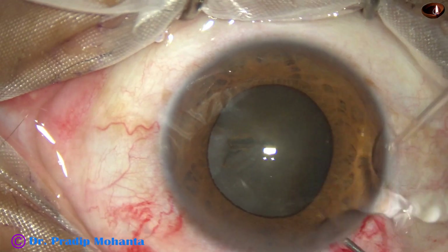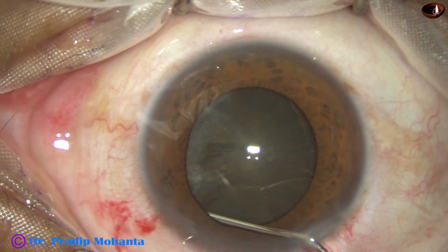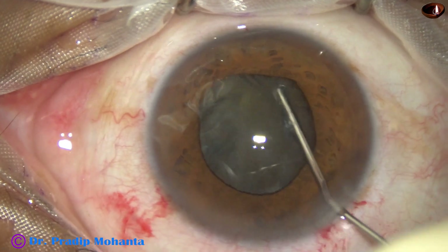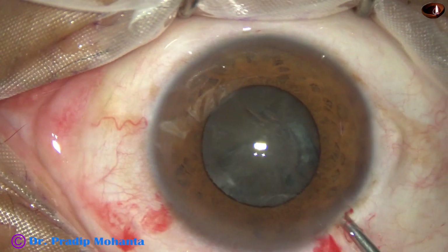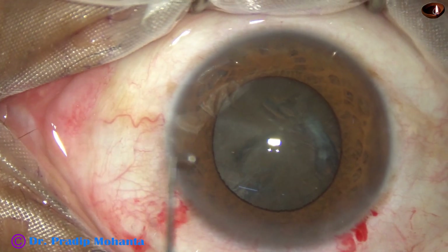Now hydrodissection is done with BSS using a 27-gauge cannula. The pupil has begun to become small — inject visco and the pupil dilates again.